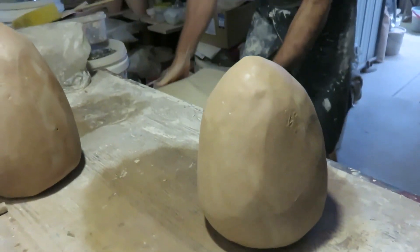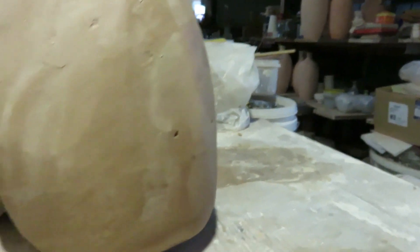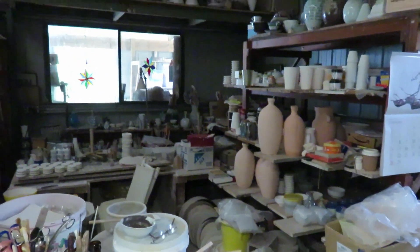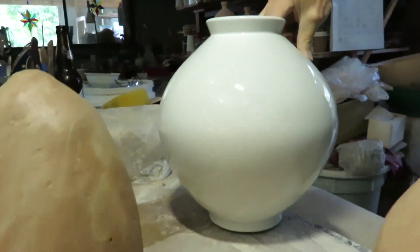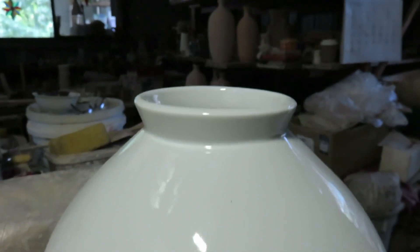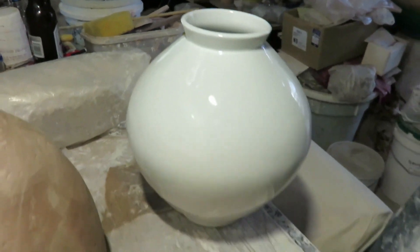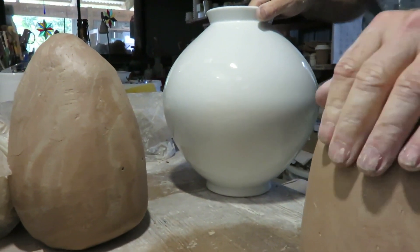Now I'll get an example of what I intend to try and throw. This is the shape that I'm aiming for. This one's porcelain, but these will be made in stoneware and wood-fired. It's a Korean shape. So I'll take it out as a reminder and we'll go set up with the wheel.